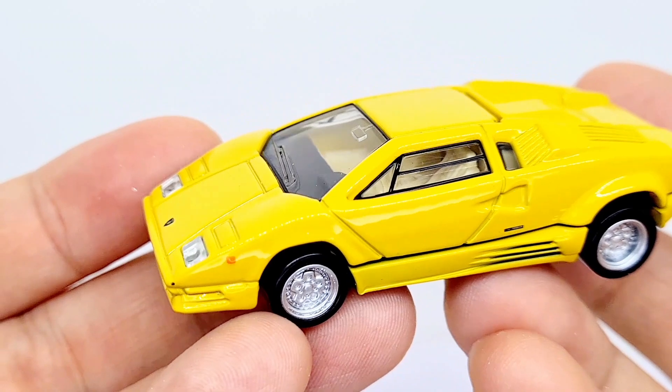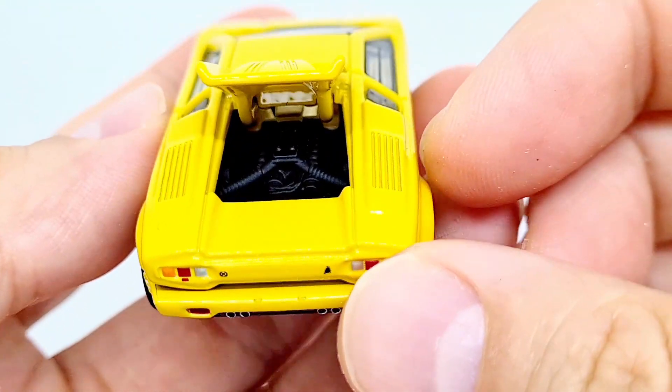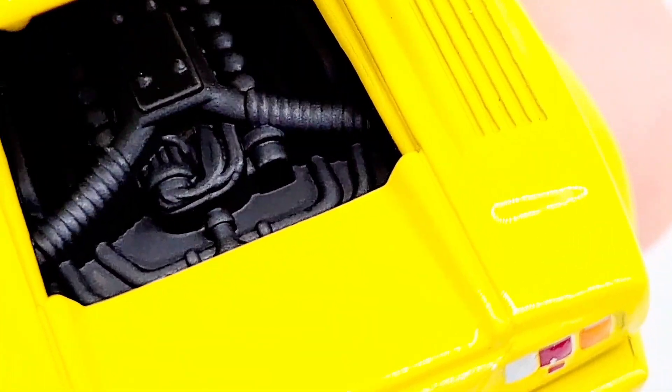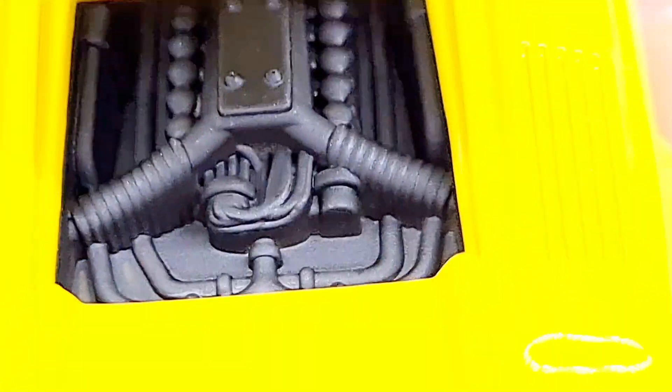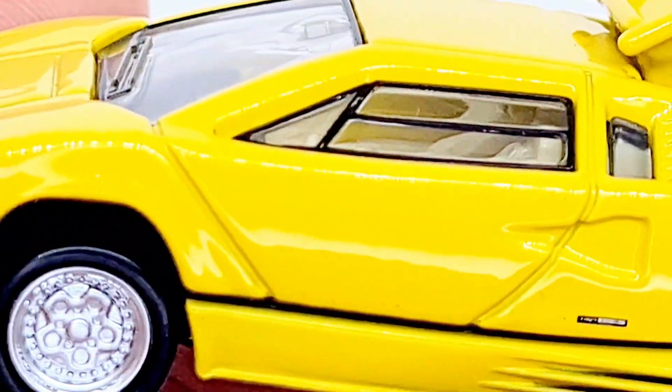It's just basically the yellow version of the red version which I have previously reviewed — comes with the same features. It's got an opening part at the back so we can see the engine. Nothing much there really, just a couple of coils. Not really detailed at all, but I don't think the red one was either. On the side there's a really small tampo — not quite sure what it says. It's tiny, not particularly legible, but it's there and it's in scale, so that's probably why it's so tiny.